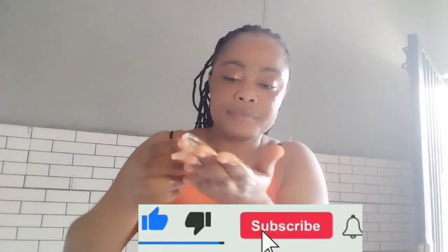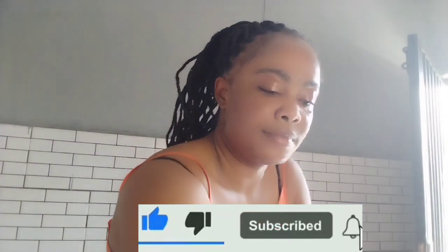Massage it on your skin like this — massage properly. This massage will also reduce wrinkles and remove discoloration. Leave it on your skin for about 30 minutes, then wash off and apply your regular moisturizer.